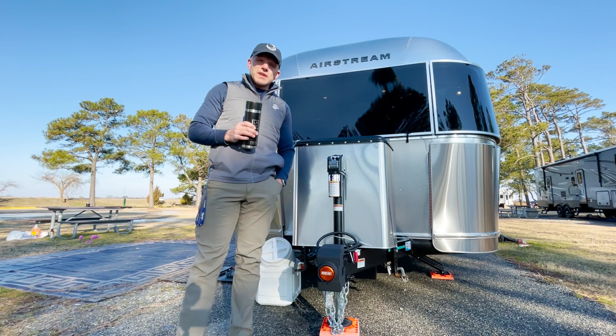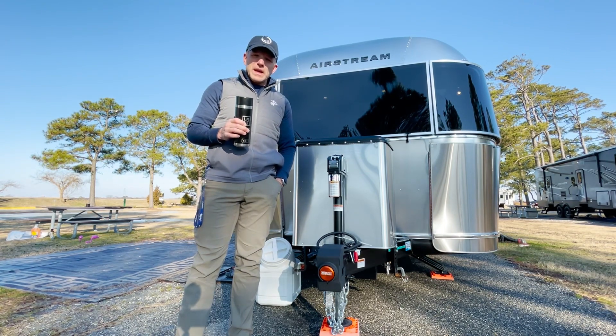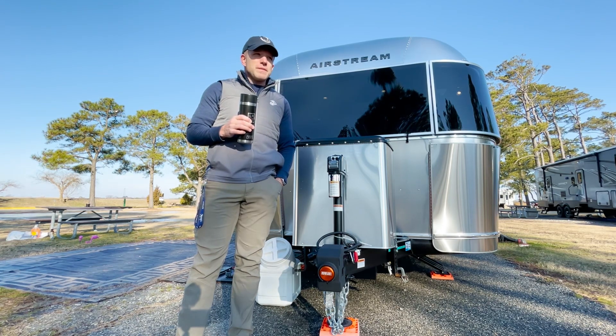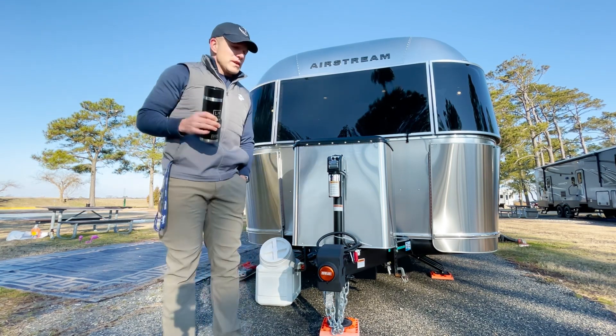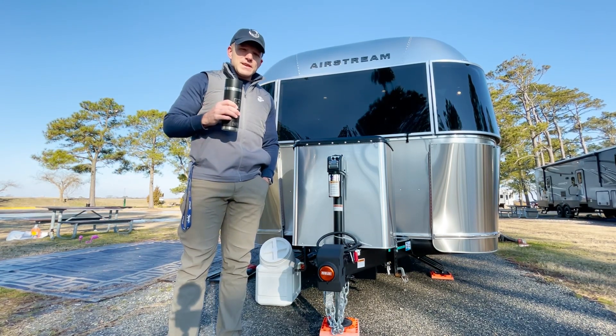Good morning everyone and welcome to a chilly outside morning review of our Airstream. As promised last week, I'm going to go over some gear that we have, why I choose certain gear, and then various aspects of this particular model of Airstream. Thanks for joining.